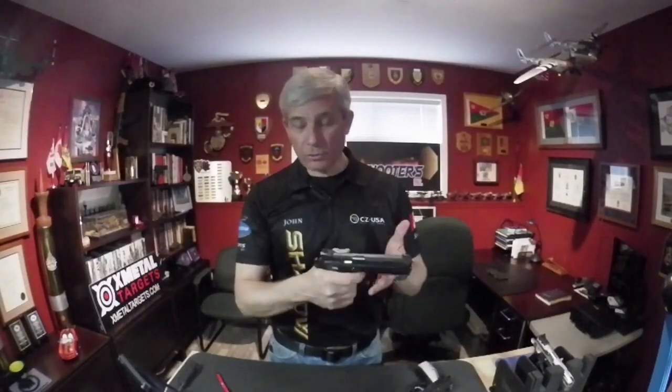I've got the 13 pound mainspring in the Shadow 2 and I have tried the single action and double action here with dry fire. It's quite nice — I can feel the reduction — but the true test will be to take it out to the range and do some live fire shooting, and that's what I'm going to do right now.